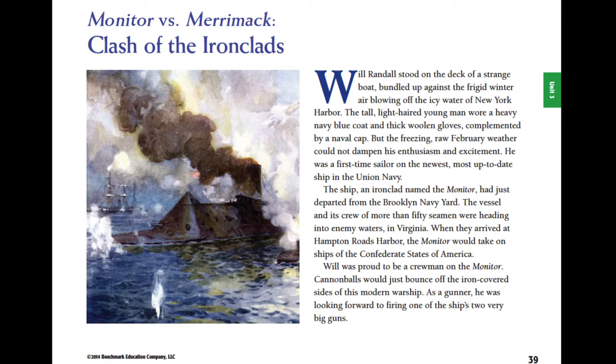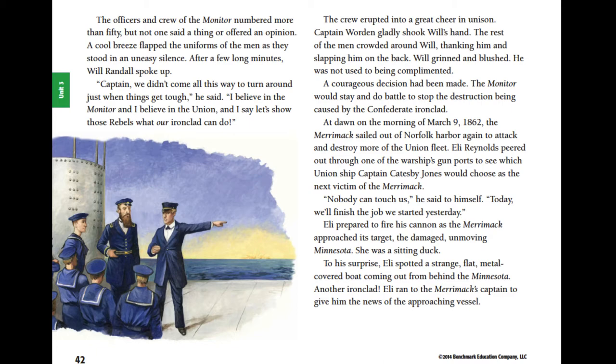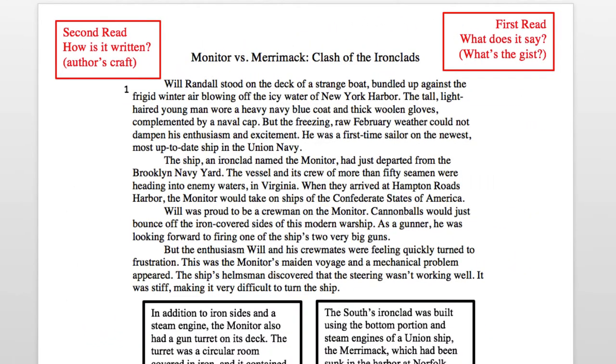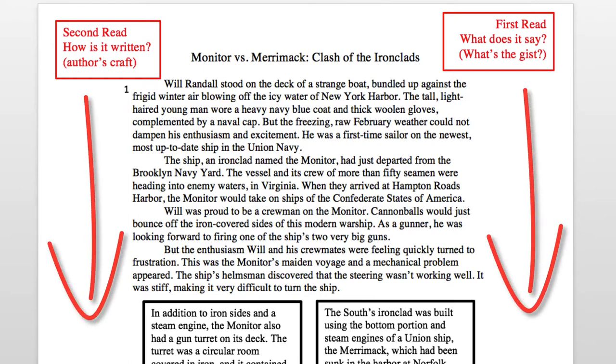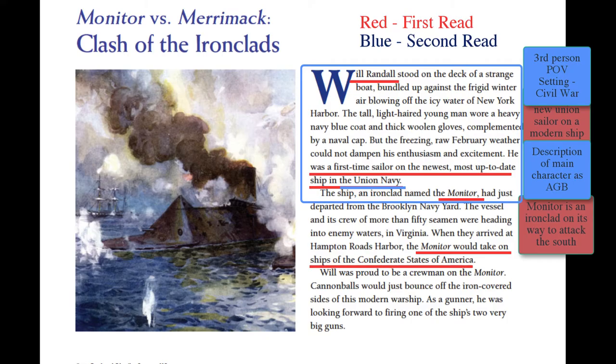Turn to page 39 in your text for close reading. Before reading, take a look at the passage. Note the graphic elements. Read a paragraph or two to make the assessment — is this a narrative or an informational piece of writing? I see that it has a narrator and illustrations, which indicates a story or a narrative. I'm using a copy of the text you can get from your teacher. Because there are two margins, I can easily distinguish the notes for each purpose. Some of you will write notes in the text itself, some will use post-it notes. Use different colored pens or post-its so you can identify which notes go with each purpose.